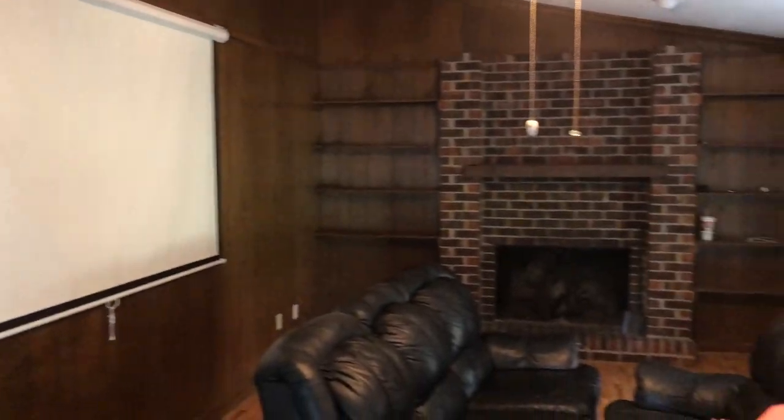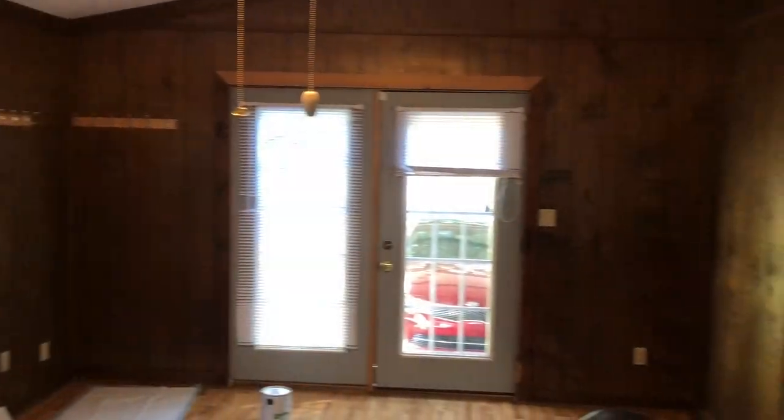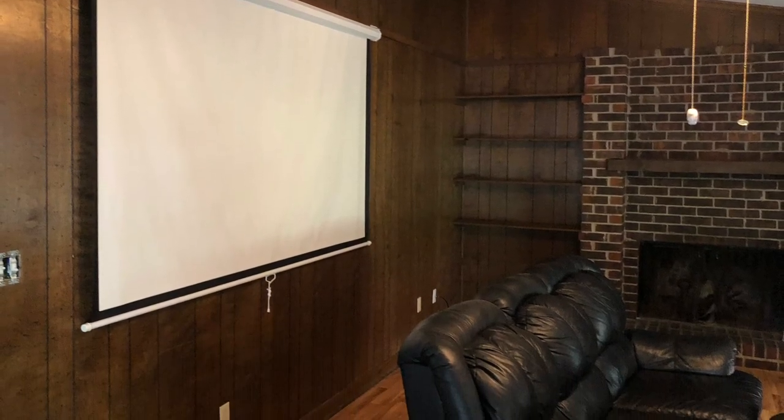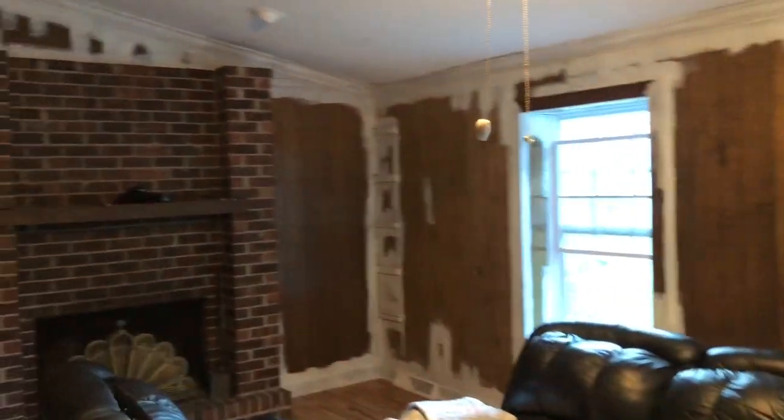Here's the den before we get started on it. Let's get started. It took about five hours to cut all this in, yeah, cut it in. A lot of work. So now we're fixing to roll the primer.